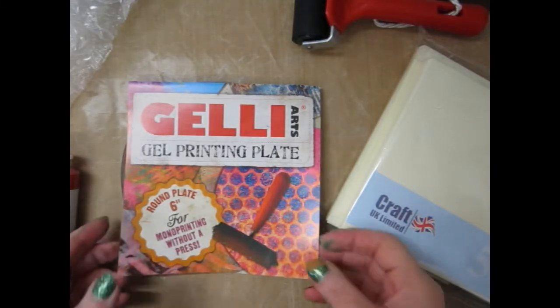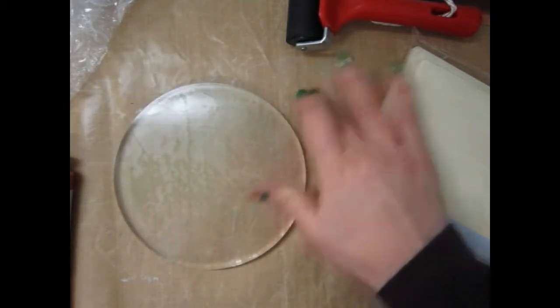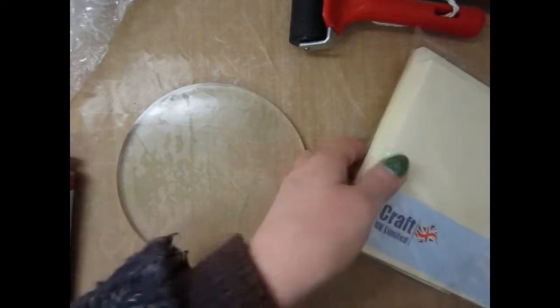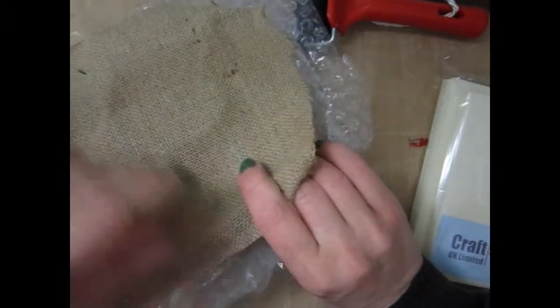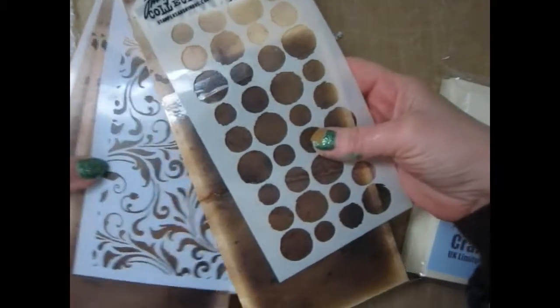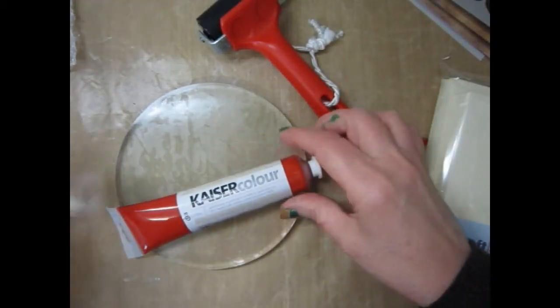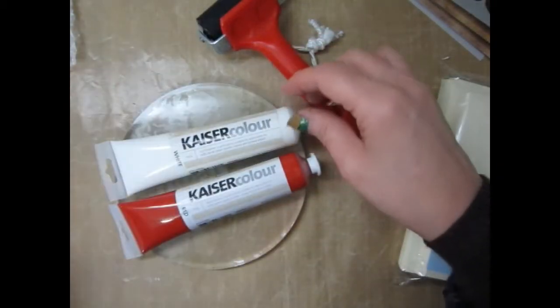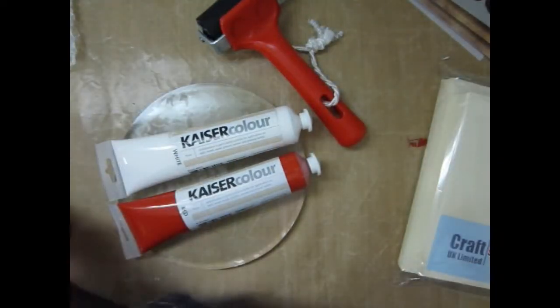I've collected together my supplies. I've got my jelly plate on my mat, some card blanks, some good old bubble wrap, some hessian, and some paper for texture. I've got my brayer, some Tim Holtz stencils, and some Kaiser Colour paint. I've never used this before so this will be interesting.